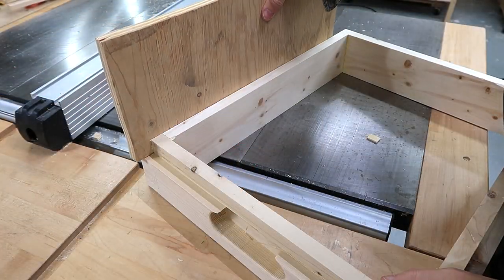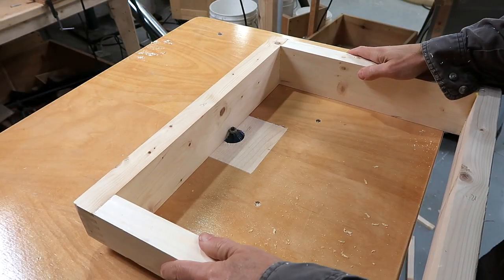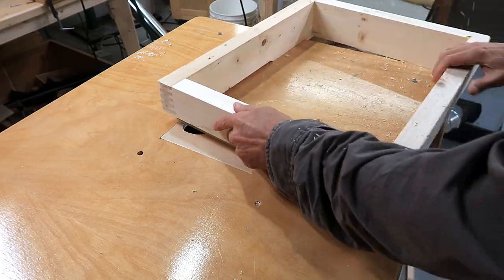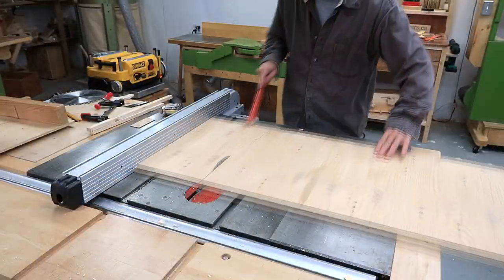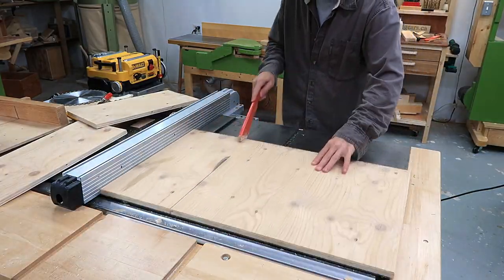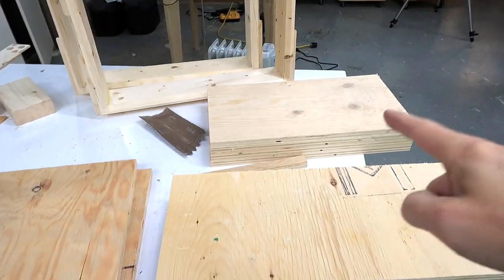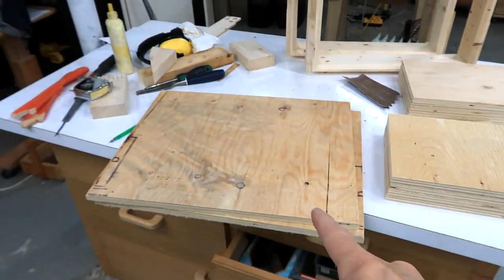When the plywood goes on the sides, that leaves an edge for things to get caught on in the box, so I'll chamfer that. After that, cutting up a whole lot of plywood scraps to make the sides and bottoms of the boxes — four short sides, four long sides, and two bottoms cut.